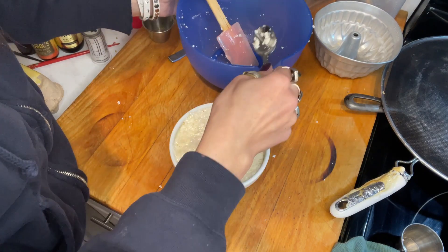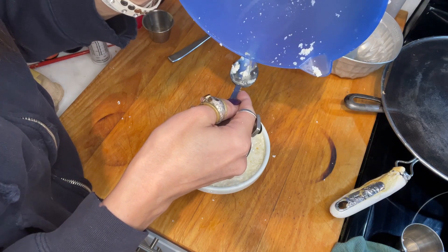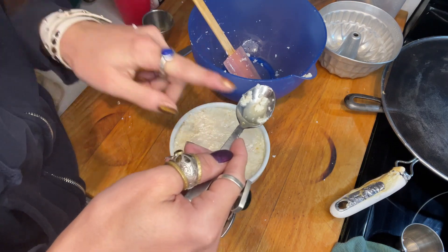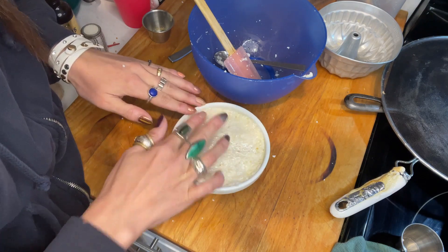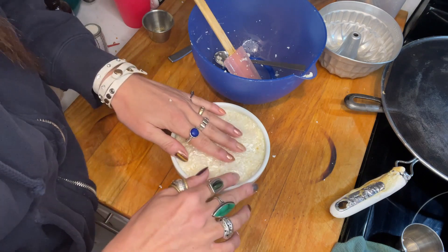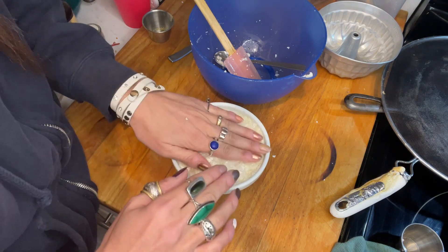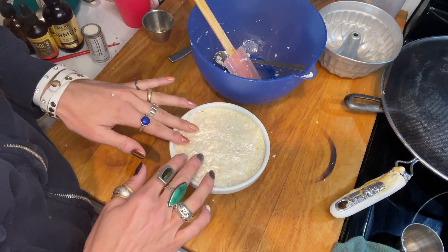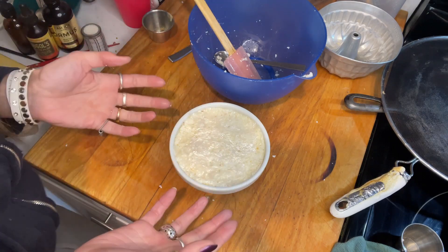Now that I used the whipped egg white, I have more liquid than before. But I mean, I used gelatin so it shouldn't matter. Honestly, I don't know if the whipped egg white makes a difference or not. You could totally leave it out. I just want to be true to my recipe. And also if I wouldn't have tried it, then I wouldn't have figured out - oh, it probably doesn't make a difference.